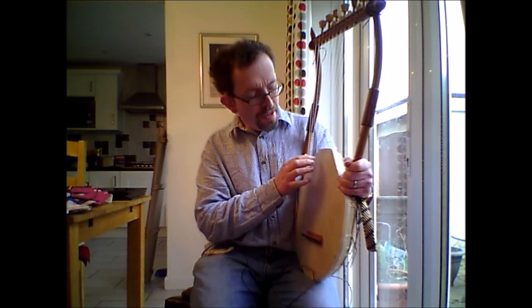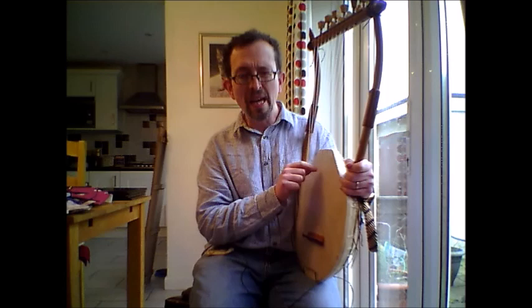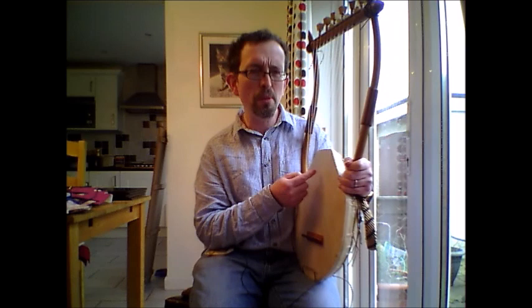The next mode up has the equivalent intervals of F to F on the white notes of the piano. This is called the Hypo Lydian mode — it's misnamed the Lydian mode in the Middle Ages — and it has a really dreamy sort of quality, almost a feminine quality as well.